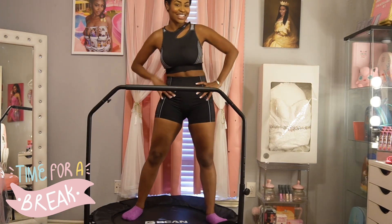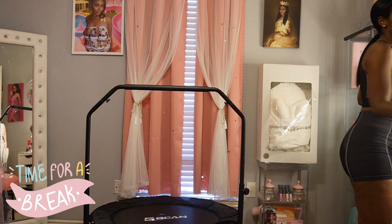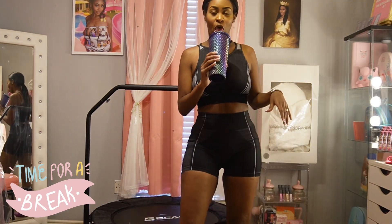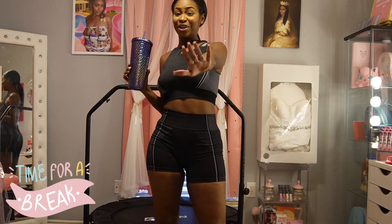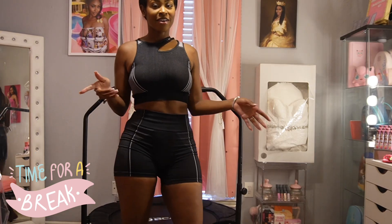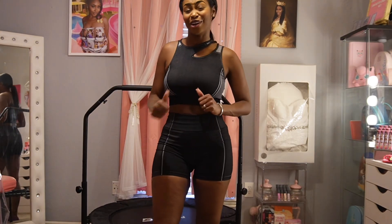We're gonna take a break, you guys — this is a good time to drink your water. I hope you guys are with me so far. Feels good, don't it? All right y'all, break is over. Let's get back in and let's step it up a notch!